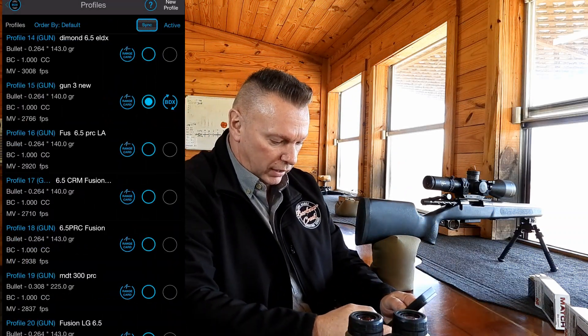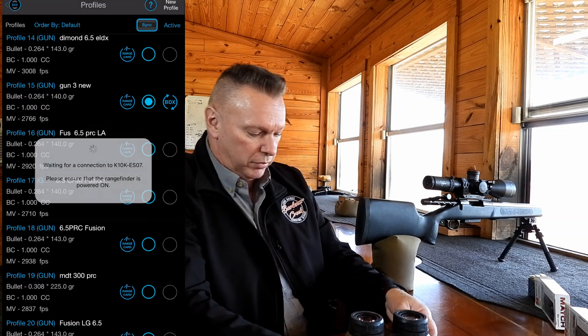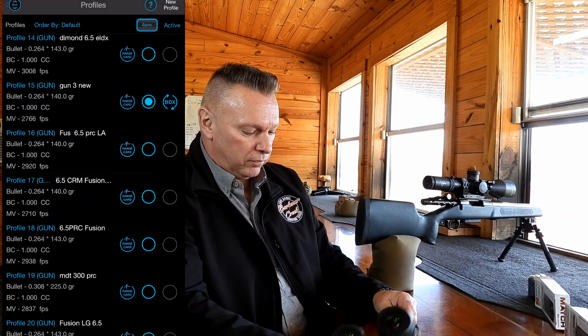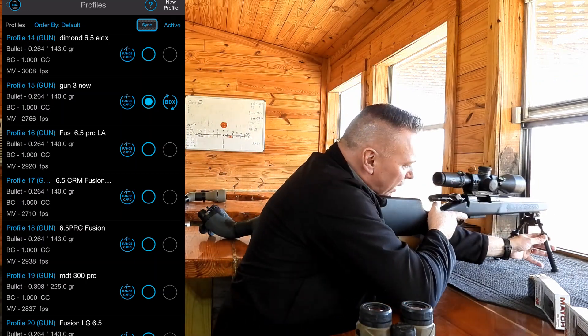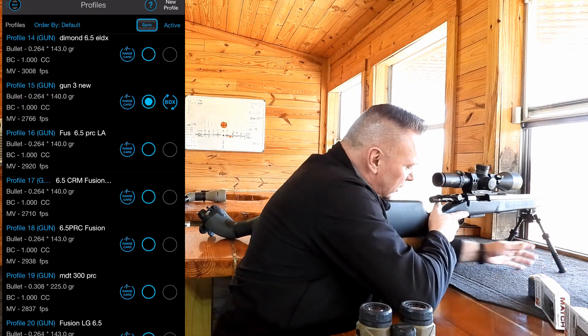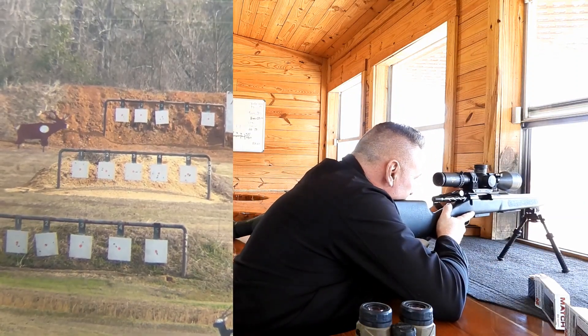So now what I'm going to do is go back in, sync it, and make sure that that information is in there. Let me check the wind. Bring this bipod up. Go to 1,000 yards — I'm just going to true it at 1,000 real quick.